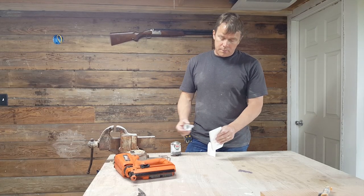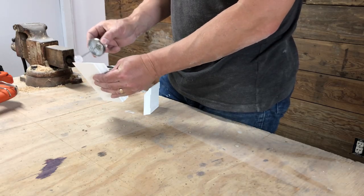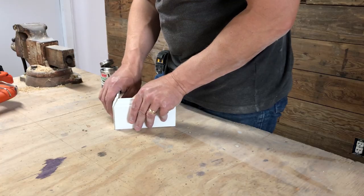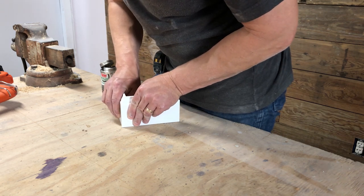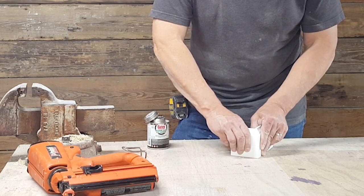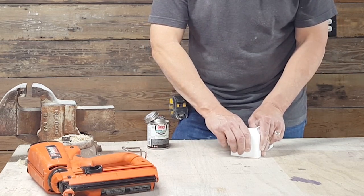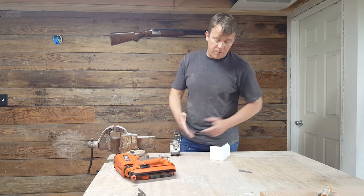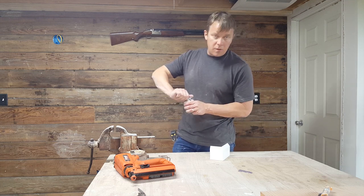So you just take the clear glue, got some on here, make sure you get it on the back side. It's pretty easy — just put it together, make sure your joint's where you want it, and kind of hold it for a brief second or two. Then just walk away for about 10 minutes. When you get back, it'll be rock solid and you're ready to just nail it on the wall.